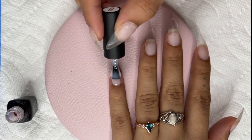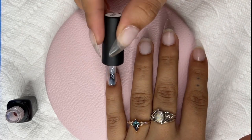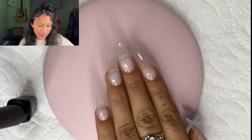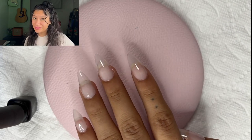It isn't going to add much to the nail, but it will make it a little less transparent. It's barely transparent, but it makes a difference to me. Time to cure.